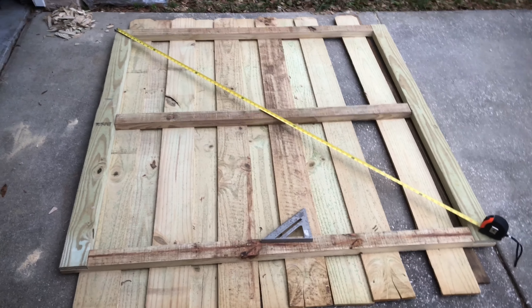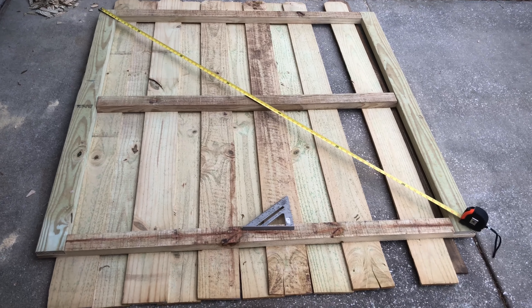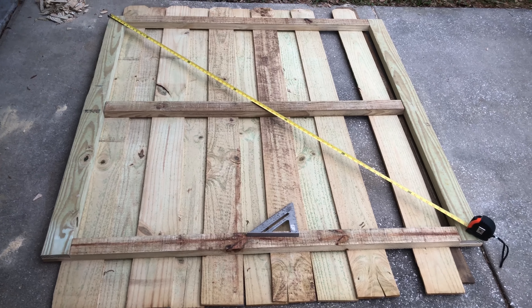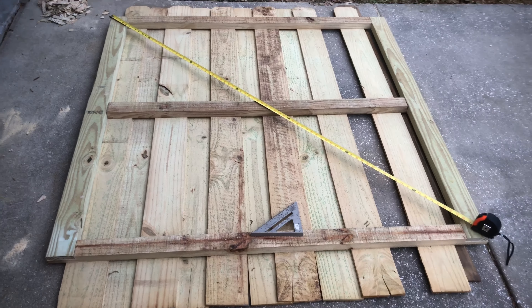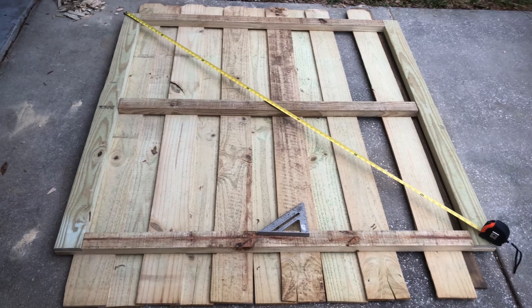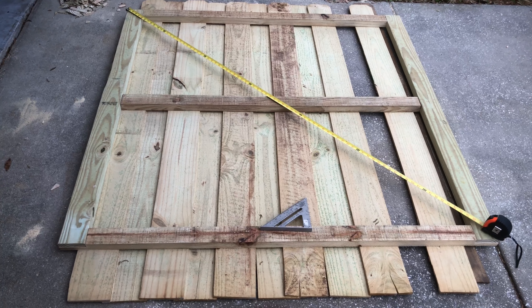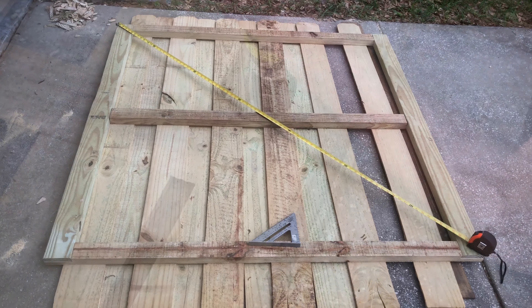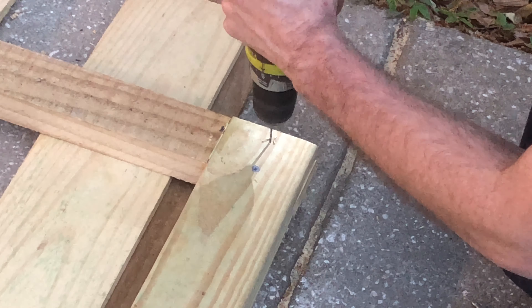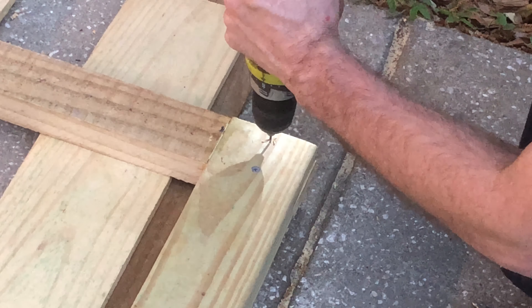Lessons learned. I just dry-fitted my upright rails and checked for square corner to corner — it's perfect. I'm gonna take the rails off, glue them, and screw them. Let's do it.